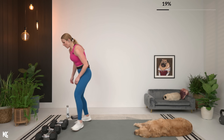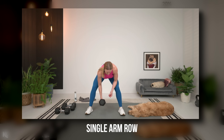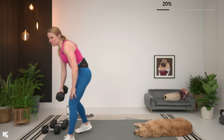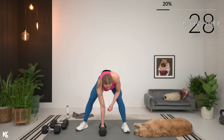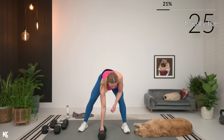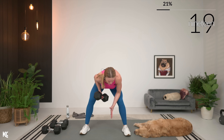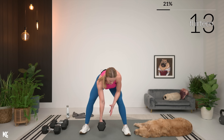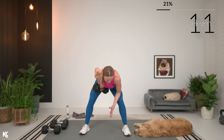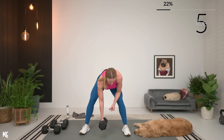Switching it up now. Right arm row, left arm row. If you have a box or chair, you want to use something for support for that arm that's not working, feel free to do that. If not, we're going to hinge over at the hips, back flat, core engaged, and we row. Make sure you exhale as you pull up. Squeeze shoulder blade around spine and then down. Working full range here — pull it at the top for a second, get that contraction and then back down.